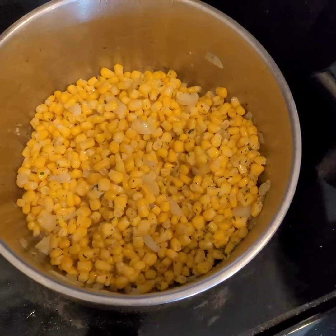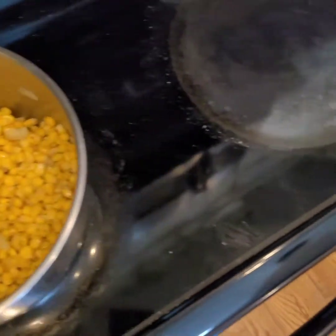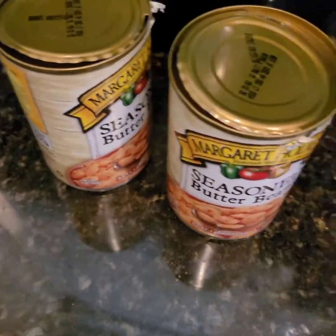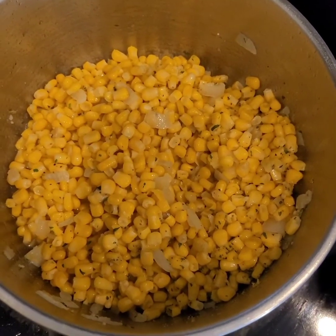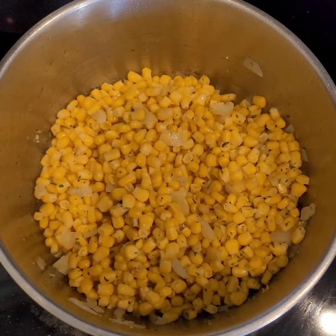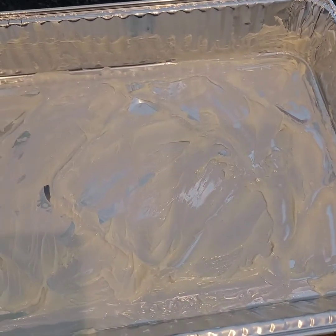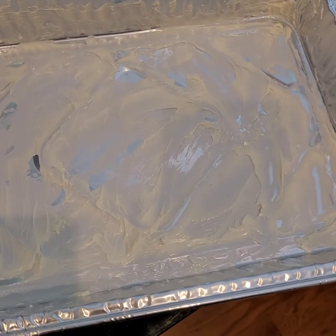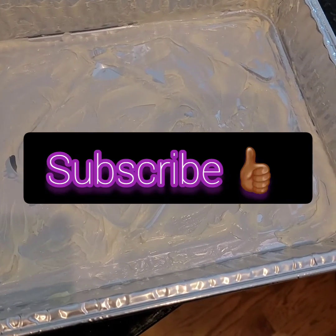Now she's taking her noodles out and letting them get brown, and then she's going to put this in there. We're just going to let this stuff fry up. So she's done buttered down her pan for her macaroni and cheese, and she's getting her noodles ready, draining them all.